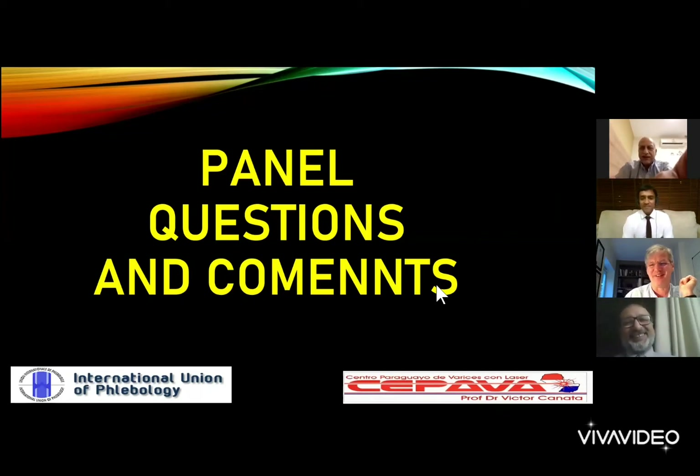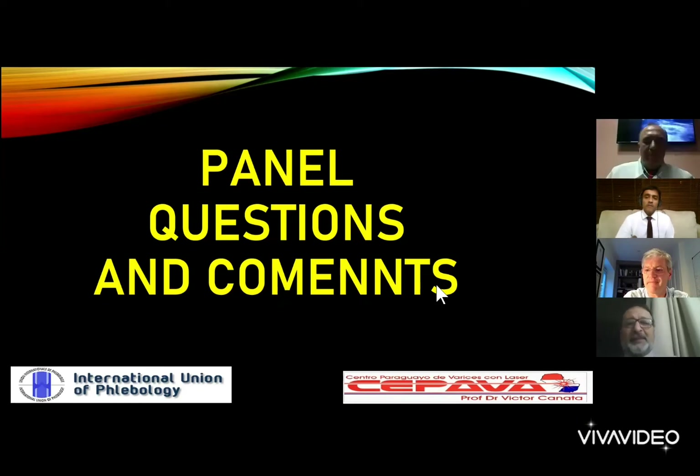That was a fantastic talk, Victor — really nice. I've wanted to know more about CLAX for some time. I've seen small presentations before but never such a clear presentation. Can I ask some questions? Yes, we are ready for questions.